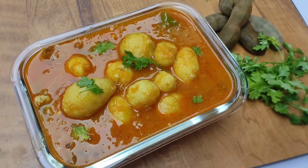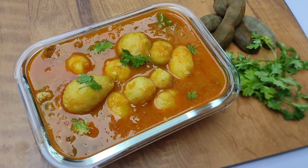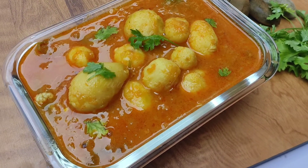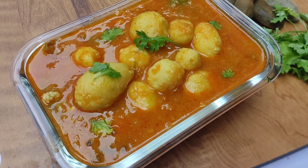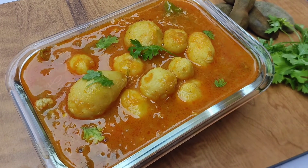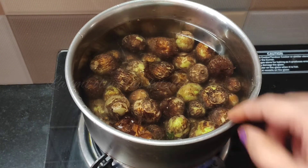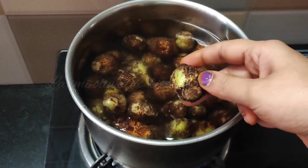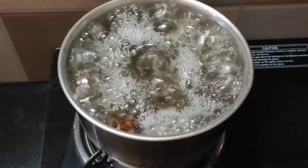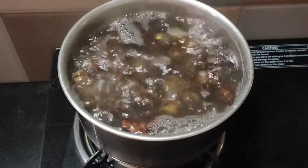I will show you how to prepare the Chimadampal Pulse. We are going to add the Chimadampal Pulse. We can wash it with a small amount of oil. We have to use the Chimadampal Pulse.